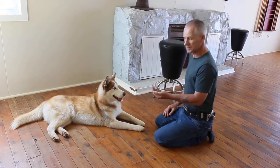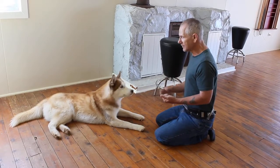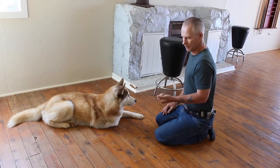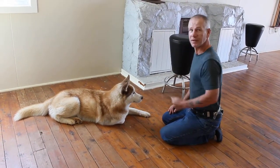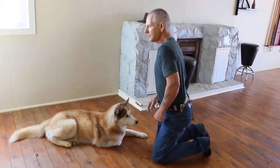So it's a really simple exercise. Start with it back here so you've got plenty of time. If the dog is over-excited and doesn't have much control, it is going to go for it a lot — but eventually it gets the idea, and then you can start moving it in closer and closer. It's just a great exercise to teach. I hope that helps. We'll see you in the next one.